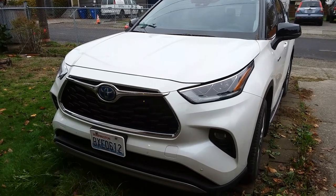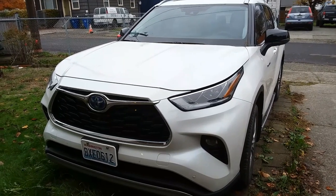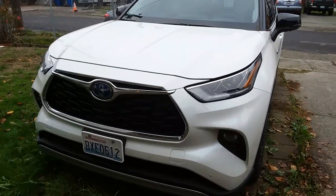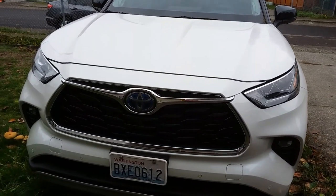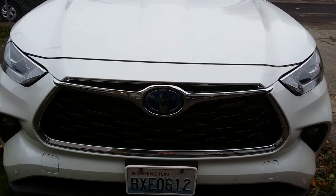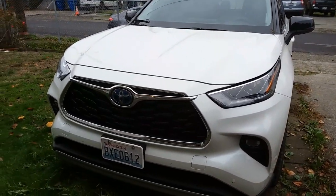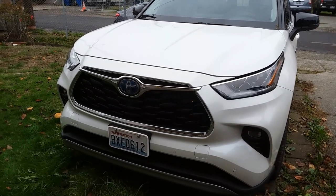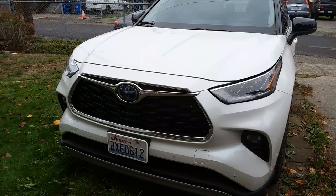Hey fam, this is Tan. Today I am going to do a quick aesthetic mod to the Highlander. I hinted this in a previous video — my intention is to cover up this chromed out wing right here on the front grille. Every time I look at it I'm reminded of captain's wings or what flight attendants wear, so I wanted to black that out.